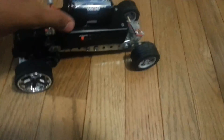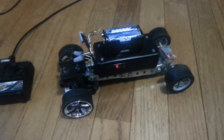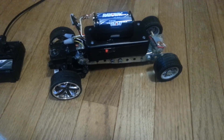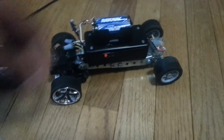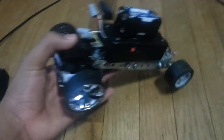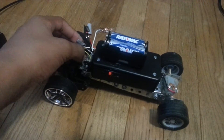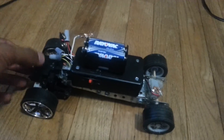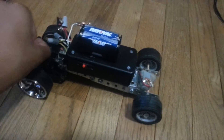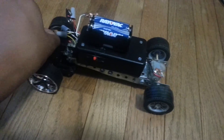Like, subscribe, and comment. I'll see you next time. I'm doing more electric stuff now instead of the wood stuff. I do more RC cars — I made a flashlight, and I used a perfboard and made an LED circuit. I do stuff like that now.